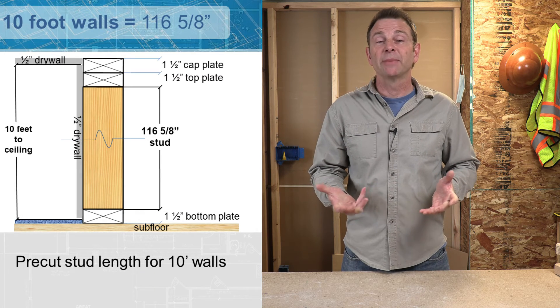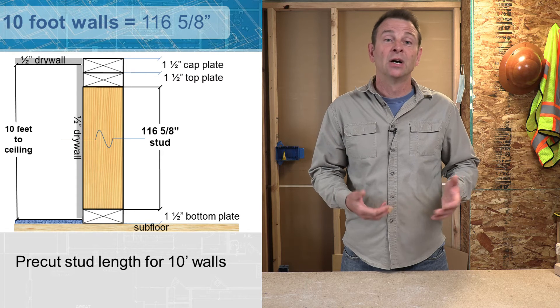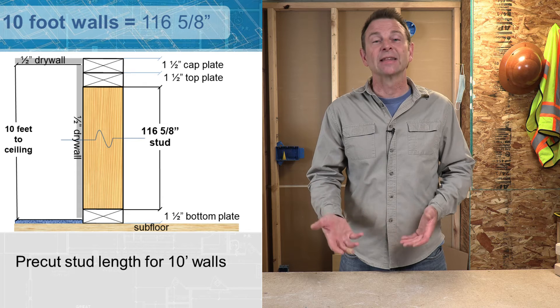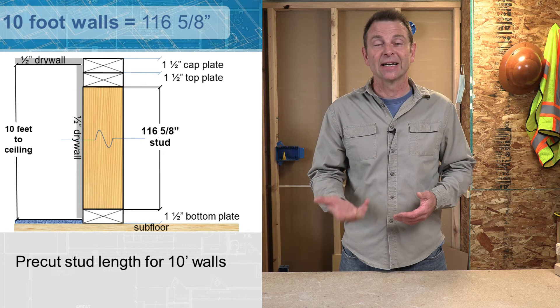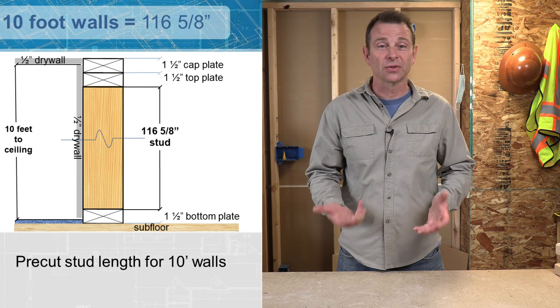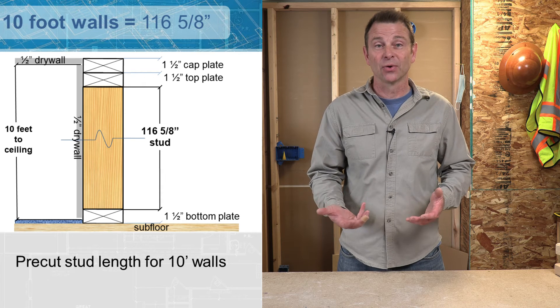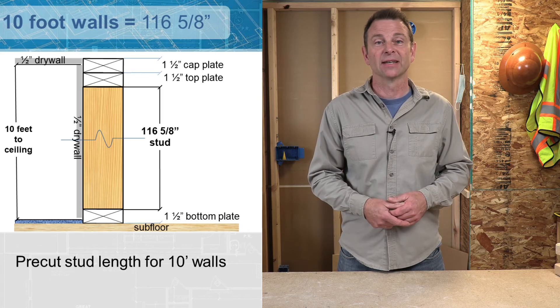A 10-foot wall can be made with pre-cut studs of 116 and 5/8 inches. All of these different pre-cut stud lengths leave us with that 5/8 at the bottom to jack up that drywall and make a nice tight seam. Remember, we're going from an unfinished floor deck or your subfloor — that 5/8 will be easily taken up by any finished flooring material added later in the project.